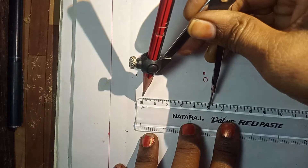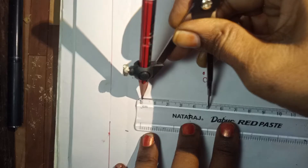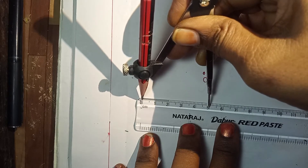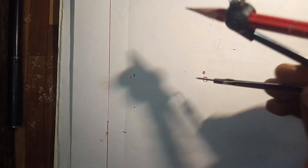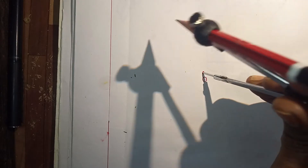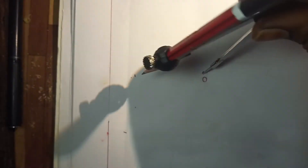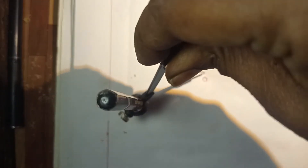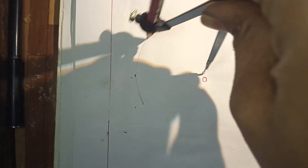Just adjust the compass to 5 cm. Now keep the metal arm on the point O, and then move the pencil around in any direction till it comes back to the ending point.